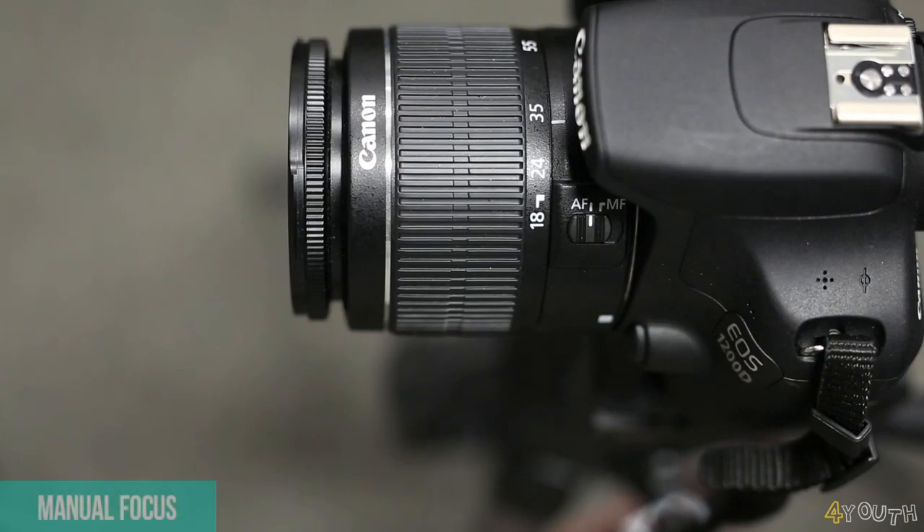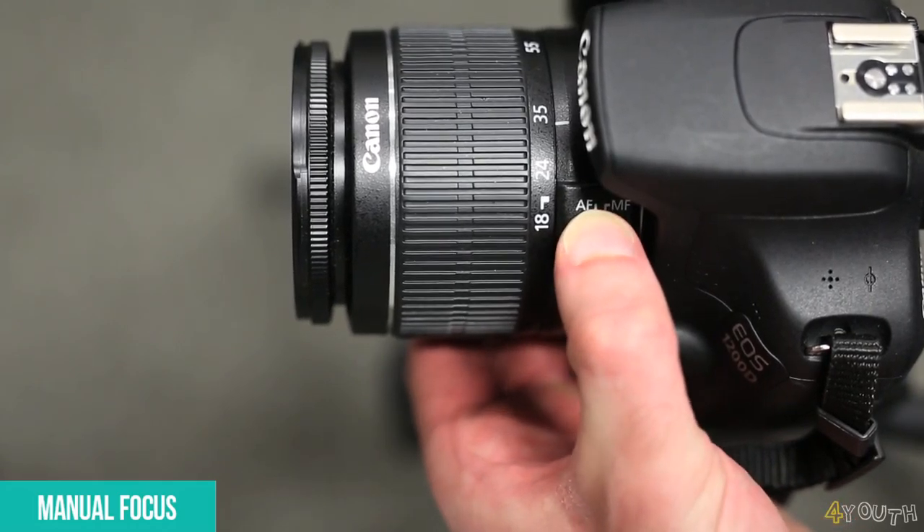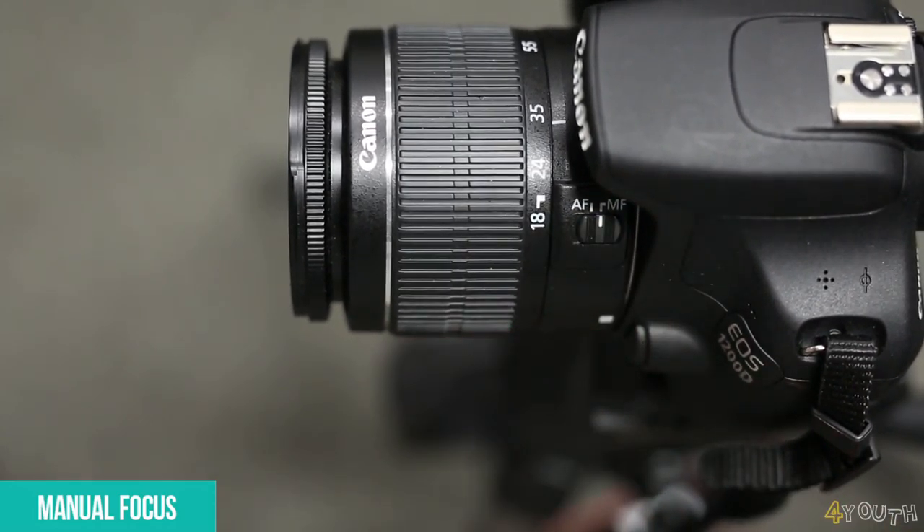We want to be able to manually focus our lens. On your lens you should see an AF-MF button. Switch this to MF for manual focus.